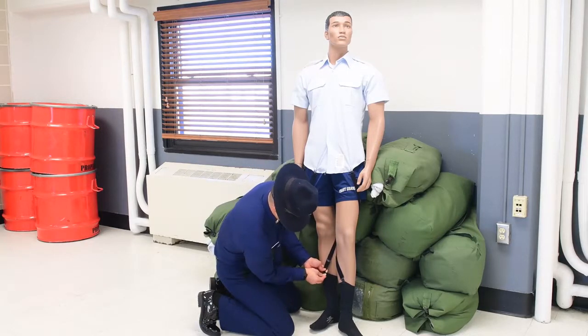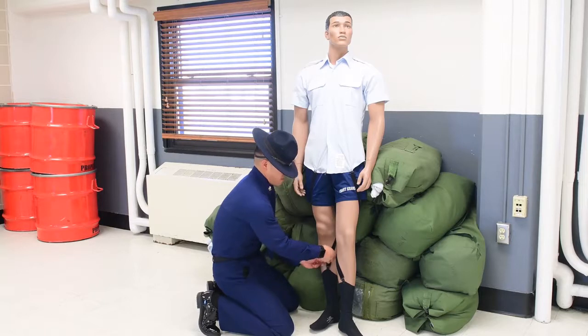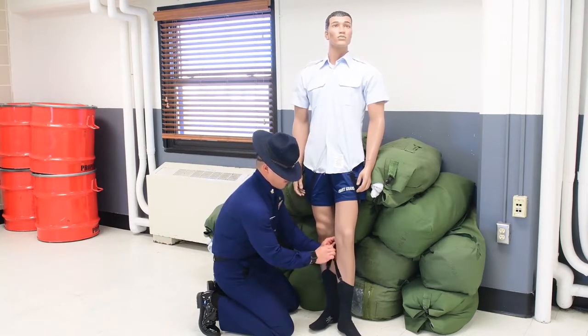Pérez starts by wrapping the front shirt stay around the outside of the leg and attaching it to the outside of the shin. Wearing dress socks makes this much easier, as regular cotton socks make attaching the straps much harder than it needs to be.